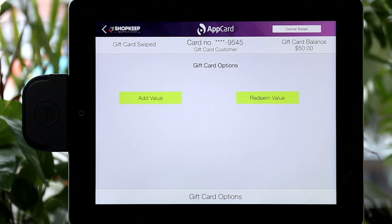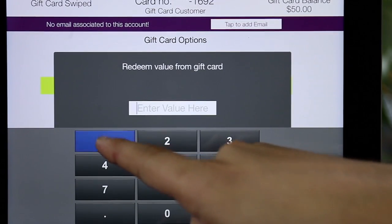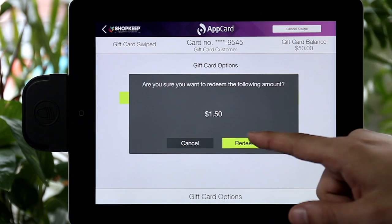Here you'll be able to see the total dollar amount available. If the shopper has enough to pay for the total transaction, press Redeem Value and enter the total dollar amount of the transaction. Select Submit, then head back to Shopkeep.